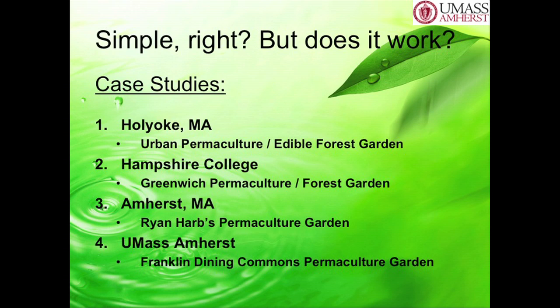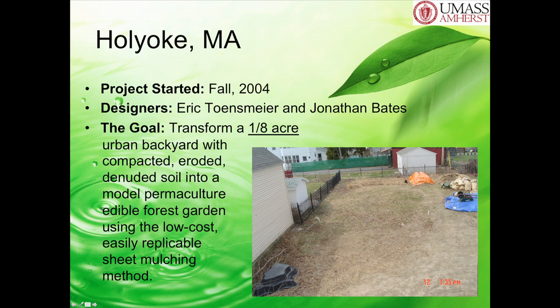So let's explore a couple of places that actually use this very method. The first is a place in Holyoke, Massachusetts, about 25 minutes from here. This is 2004—the designers of this site were Eric Tonsmeyer and Jonathan Bates. They live in the middle of Holyoke. They have this urban backyard that, as you can see from this picture, has some of the worst soil you can imagine. When they were digging in it, they found asphalt and all these different things you don't want where you're going to be growing your vegetables.